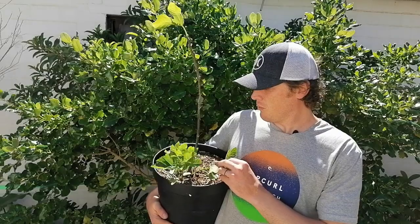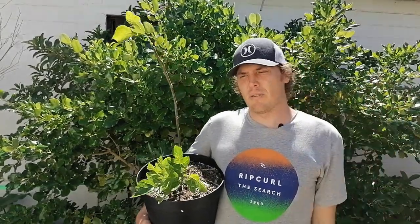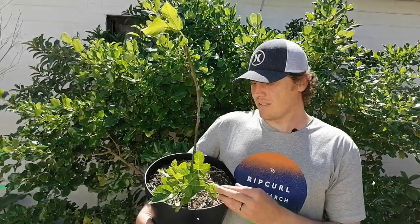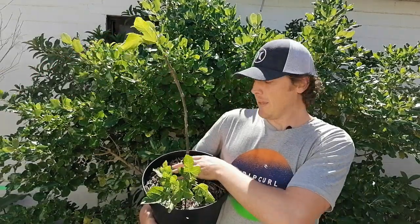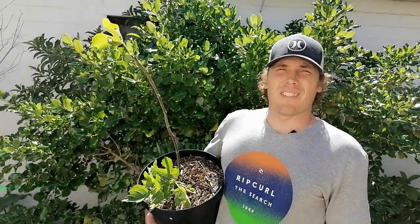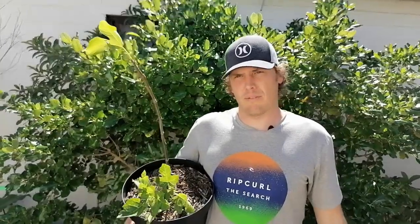I hope you enjoyed that video and got some value out of it. We will be keeping these suckers for now — we're going to let them grow out, see what they do, and report back on the difference in production between the main stem and the suckers. We'll do the experiments for you and ultimately tell you what's best based on your needs. Thanks for watching — please subscribe for notifications, visit our site to see what we offer, and comment to let us know your thoughts or anything you'd like us to cover.